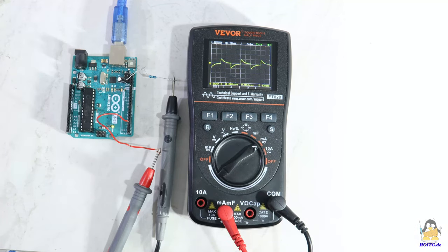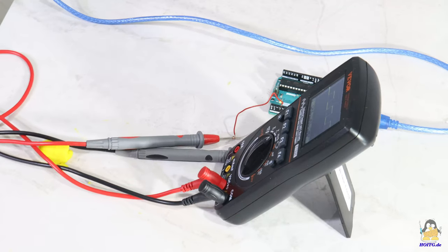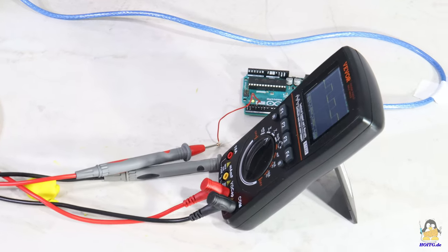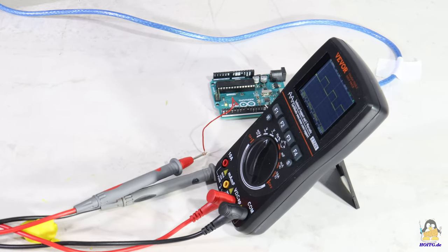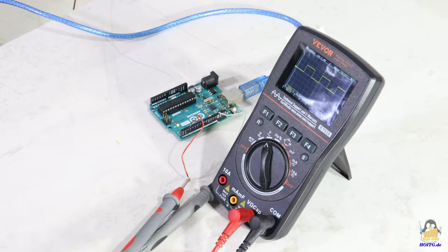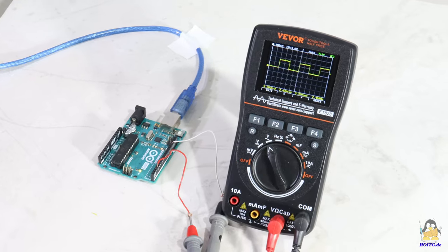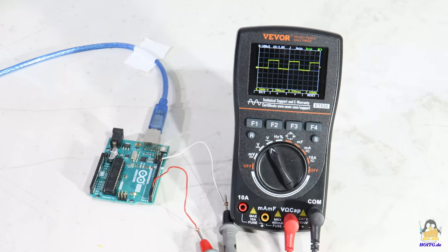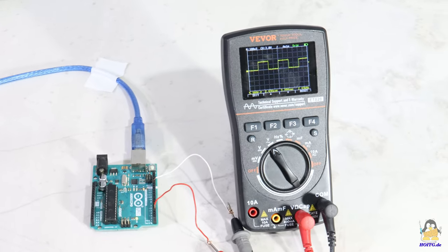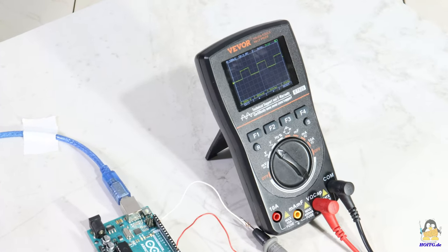The ET828 from Weaver is a very practical all-round measuring device for troubleshooting electronic circuits, identifying components, or for training purposes. The well-written operating instructions are available on the pages of how open is this gadget — have a click! Thanks for watching and I'll be back!